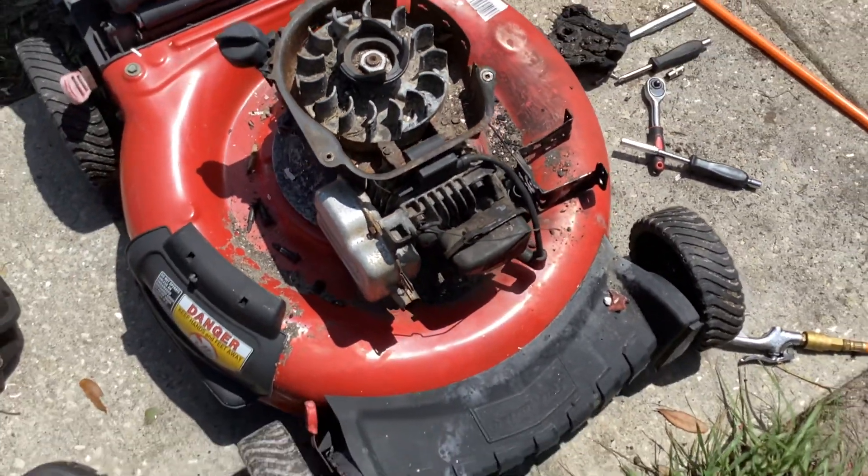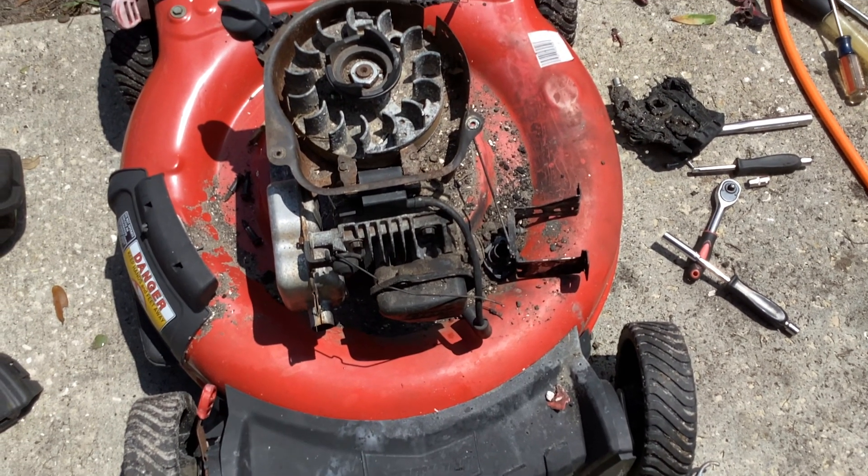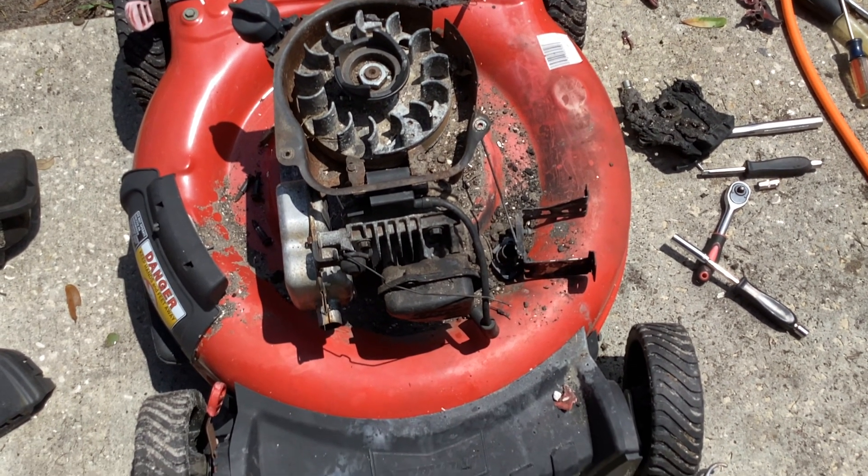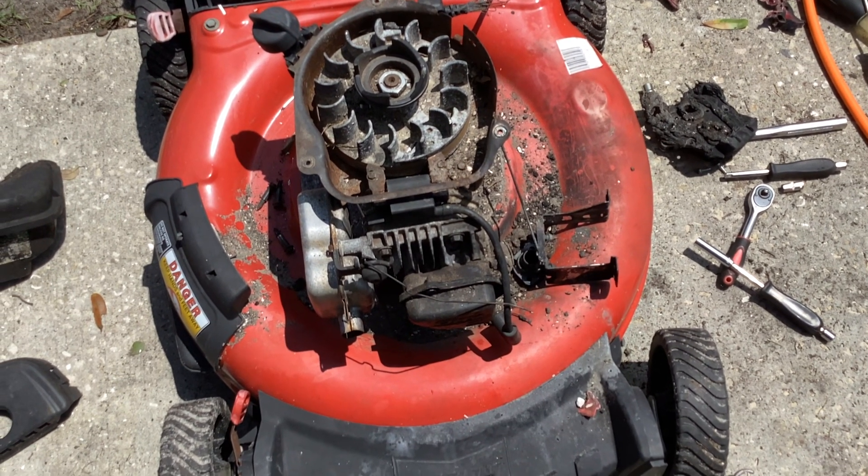You'd have to be Steve the Sleuth and figure out why the damn thing is dying out — starting, dying out — and that would be a real pain trying to decipher.